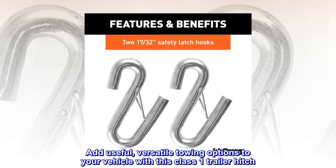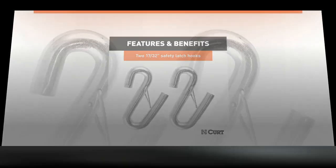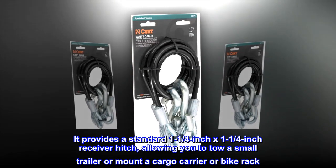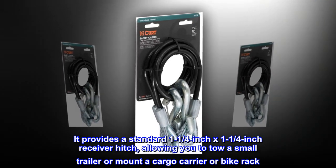Highly versatile. Add useful, versatile towing options to your vehicle with this class 1 trailer hitch. It provides a standard 1-1/4-inch x 1-1/4-inch receiver hitch, allowing you to tow a small trailer or mount a cargo carrier or bike rack.